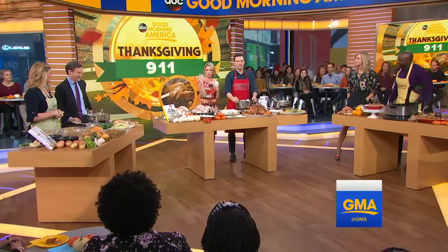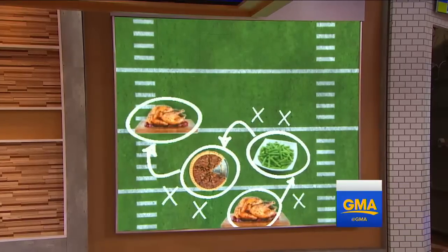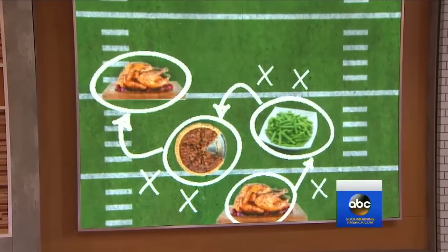All right, so we have our turkey on the football field. Rocco, you're up. And we have a question from LaToya in our audience — stand up and ask your question. What's a quick way to make my turkey if I don't have a lot of space? Hi, LaToya.